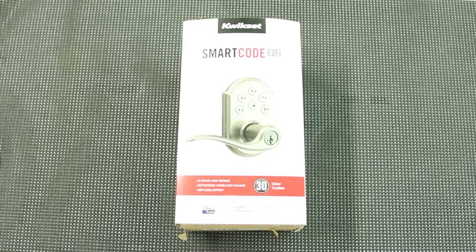Hey guys, Hayden here again from Alarm System Store and today we're actually going to be switching gears a little bit. We got a smart code Kwikset quick set lock that we are going to be putting on one of our shop doors. We're going to do an unboxing here and then show you the process of installation and enrollment onto alarm.com.